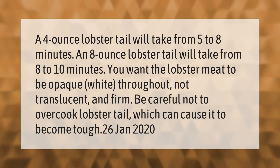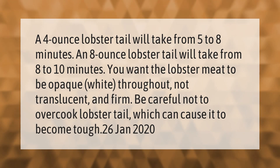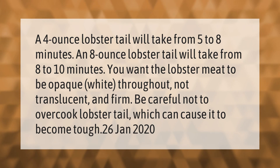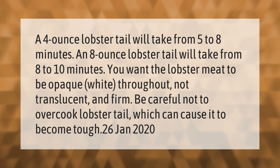A four ounce lobster tail will take from five to eight minutes. An eight ounce lobster tail will take from eight to ten minutes. You want the lobster meat to be opaque white throughout, not translucent, and firm.